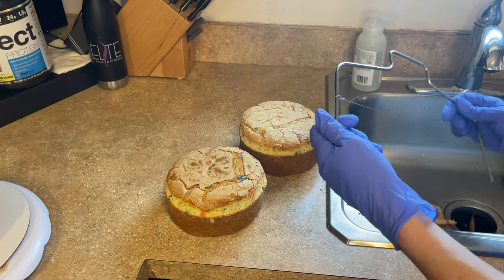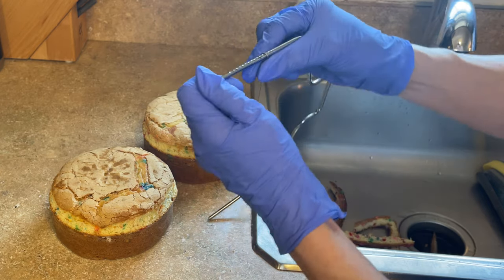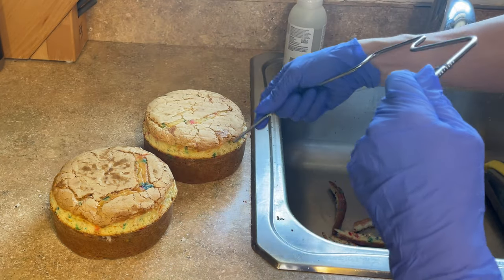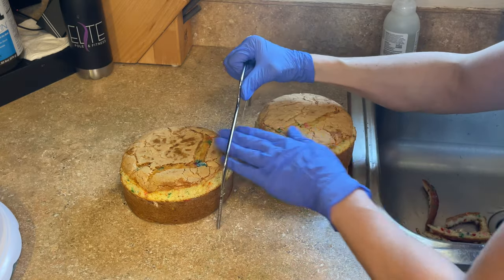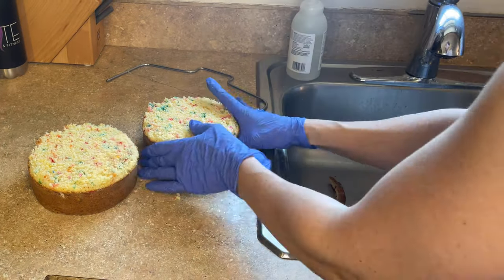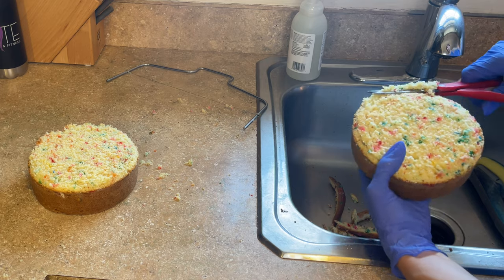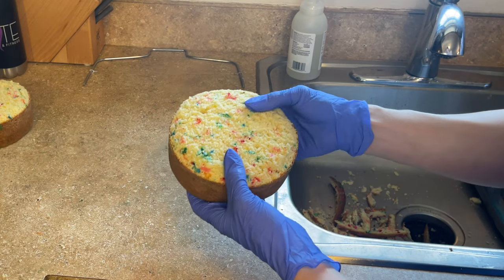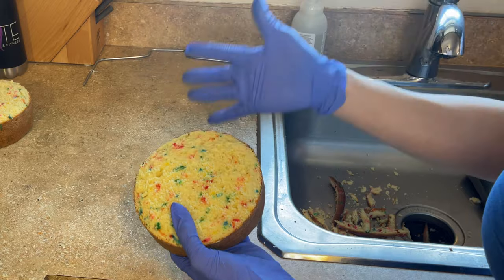I have this Wilton leveler — I love this. It has different notches on the side so you can bring the rings to whatever notch you want. I like to do three from the top, hold it level, and saw back and forth to get the tops off. You can make cake pops with the tops or whatever. Then just trim any parts hanging over the edge with scissors. You could do whatever size cakes you want, but I like to do two of the same size and one smaller so it tapers.